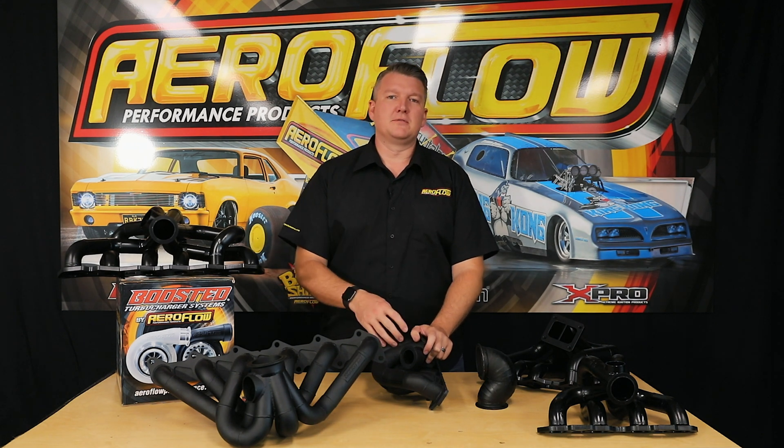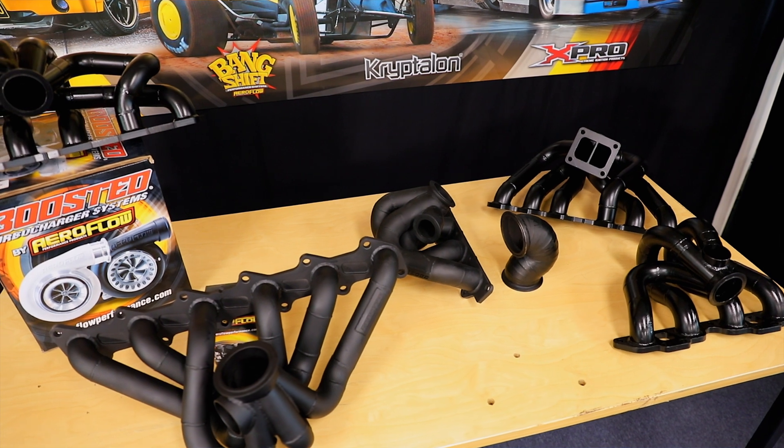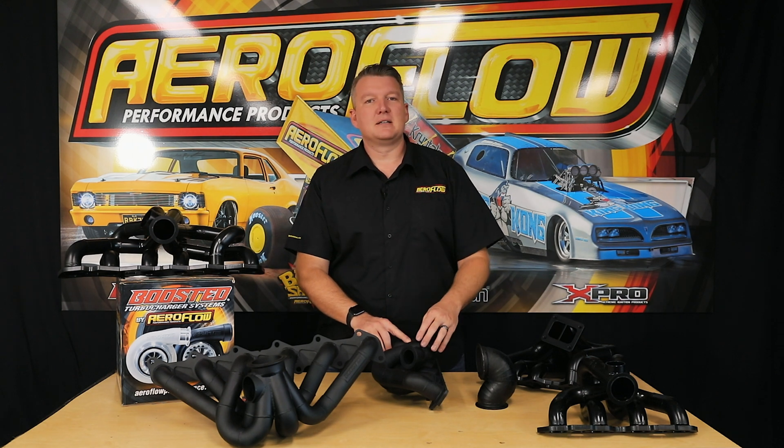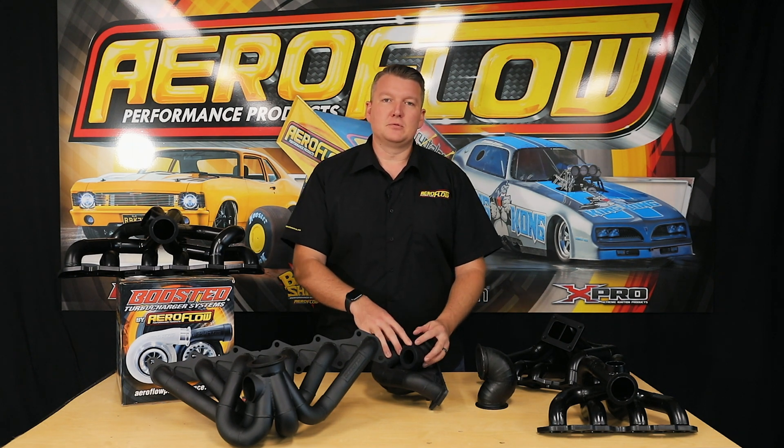This allows you to run a larger turbo than perhaps what the factory manifold would have, or it'll give you the spacing, positioning, and flow requirement through the manifold from your engine that is equally modified to support a larger turbocharger. So if you're chasing a big number, something a little bit more efficient for the stroke and capacity of your motor, or you're going drag racing and need that larger turbocharger to give you big top-end power, a high-mount external manifold is exactly what you need.